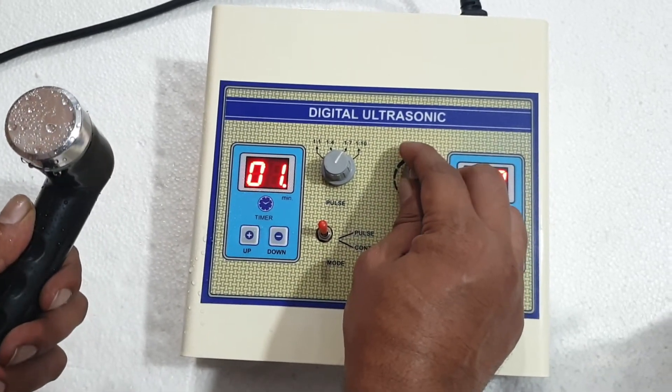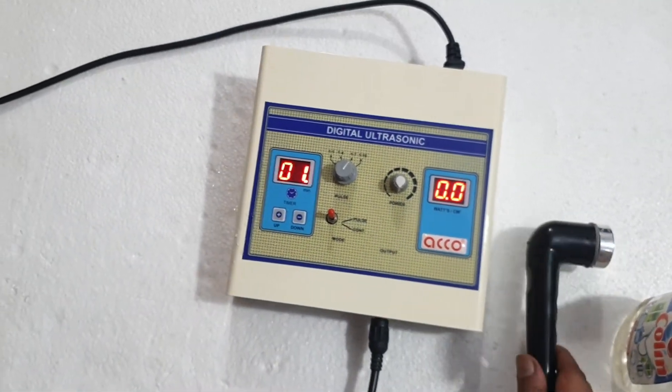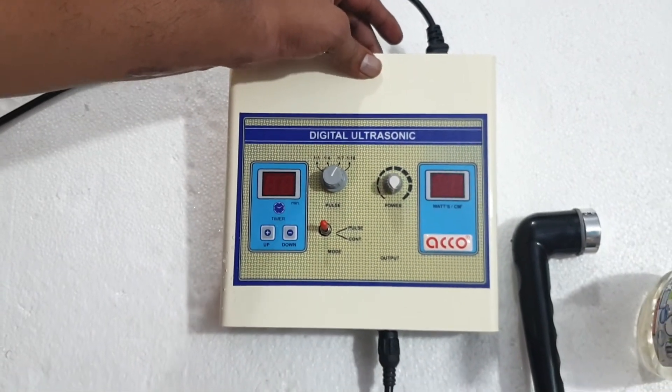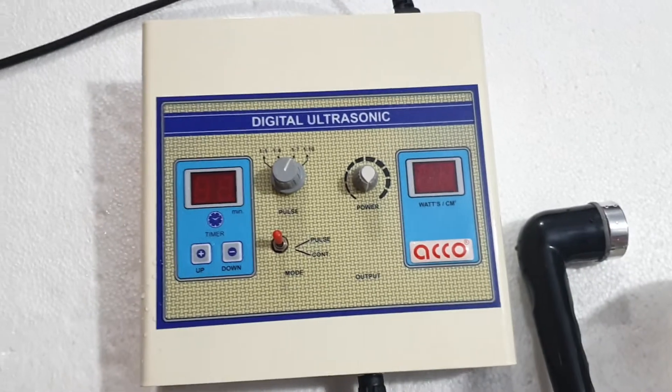Once the treatment is completed, make the intensity knob to 0, then switch off the machine. After use, clean and dry your handle properly.